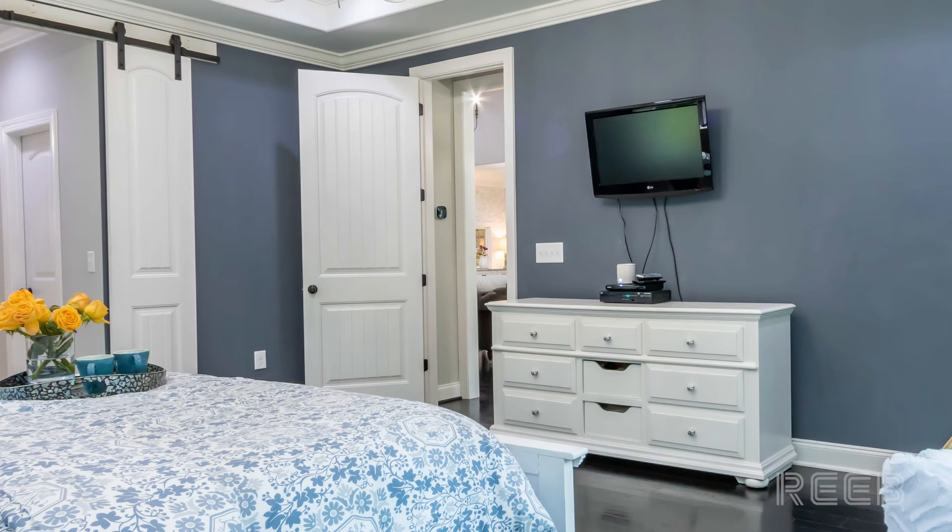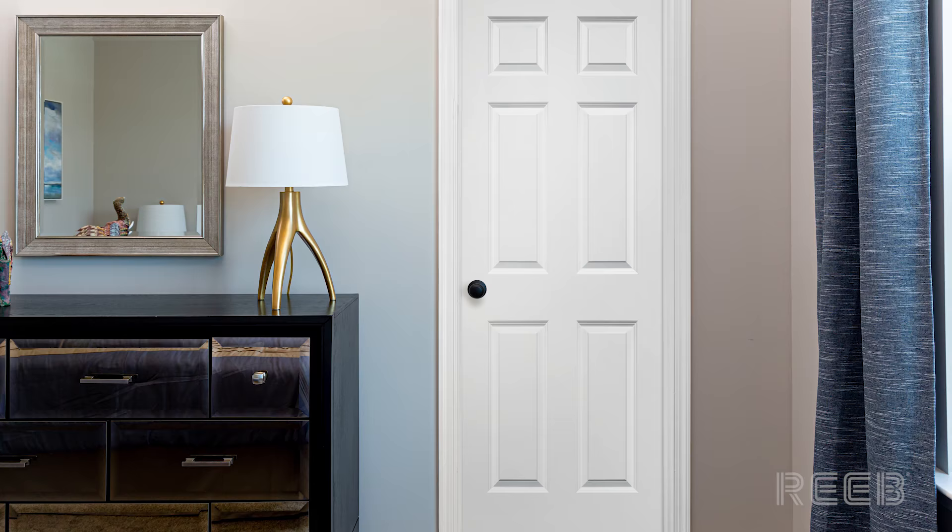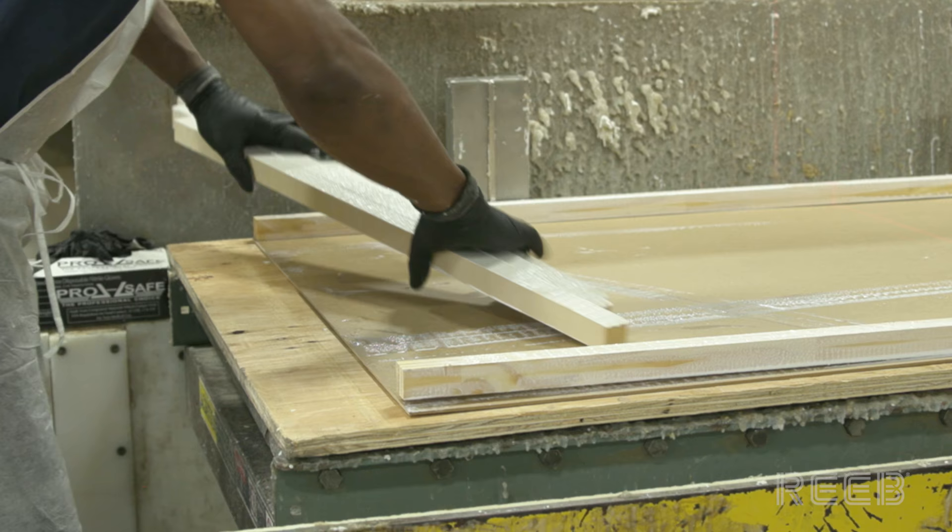Molded doors are used in a variety of residential interior applications. They feature four primary components: door skins, cores, stiles, and rails.